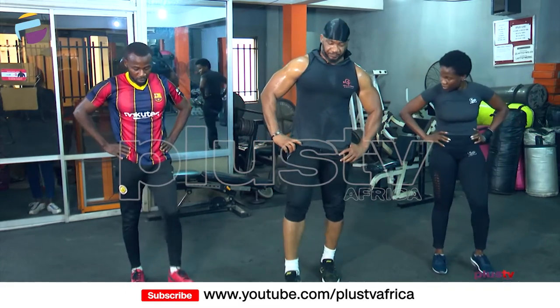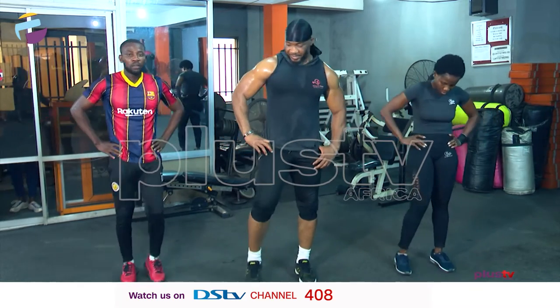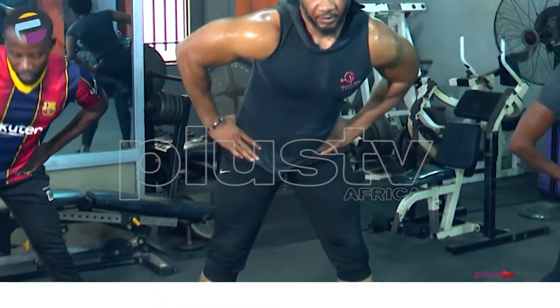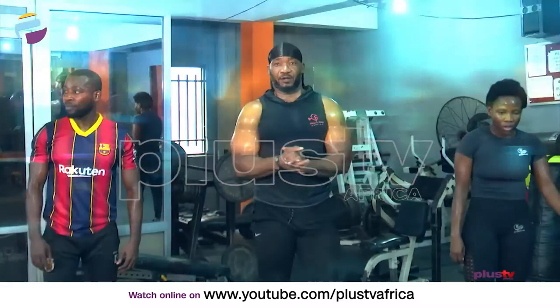Warm down. Then we can stretch — and bring it. Stand there, hands by the waist, and make a circle.